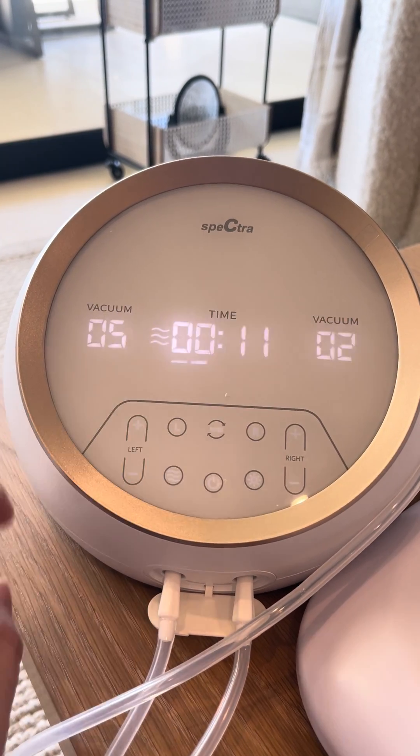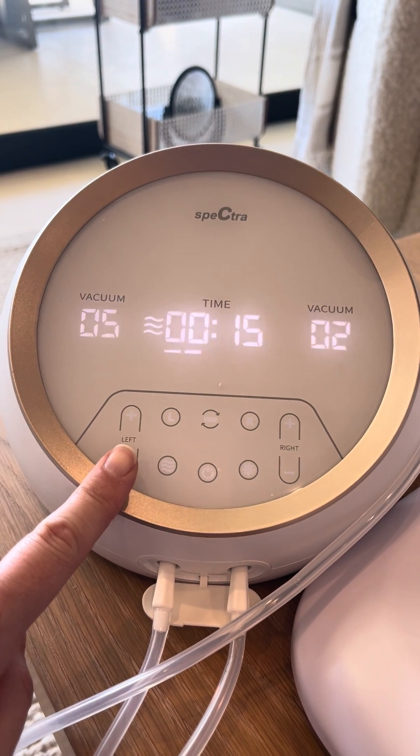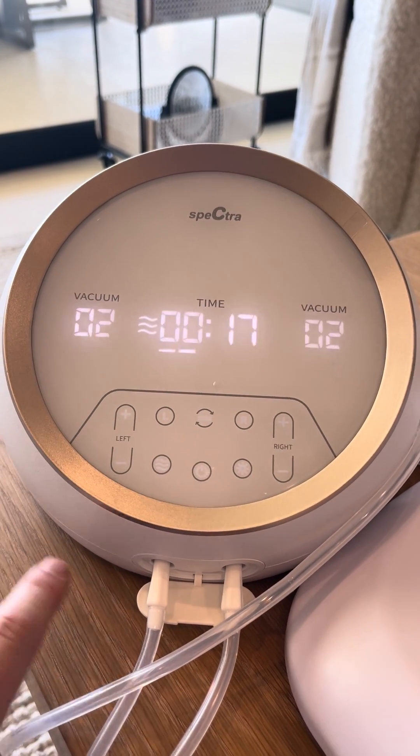If it's too soft, turn it up. If it's too hard — don't suck your brains out your nipples — turn it down.